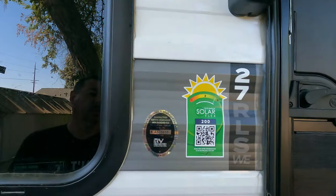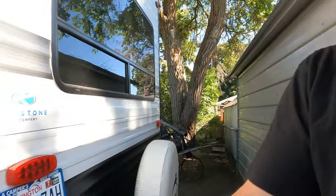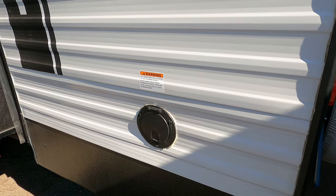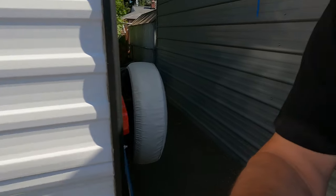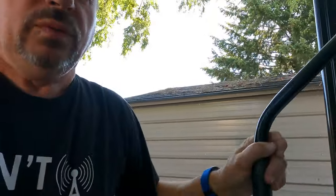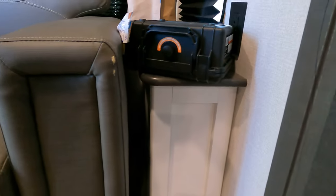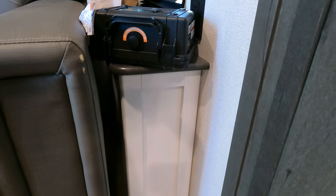Here's our model number, in case any amateur radio operators have this model. We used to run coax in our old trailer through the port where the AC goes in, but the problem here is ours is totally enclosed — the cord is all bundled up inside when it's stored, basically in a box that serves as an end table for the couch.